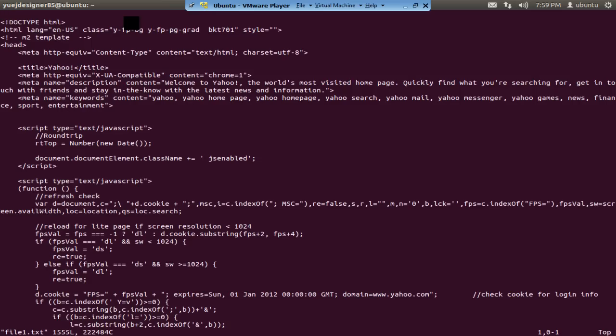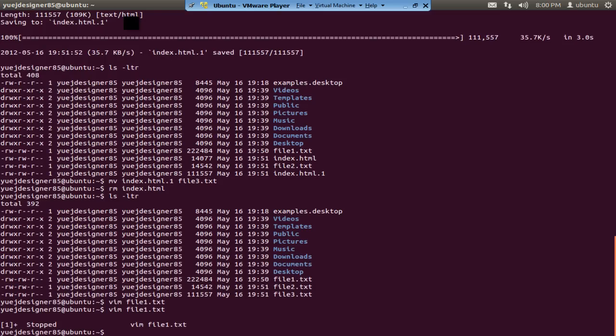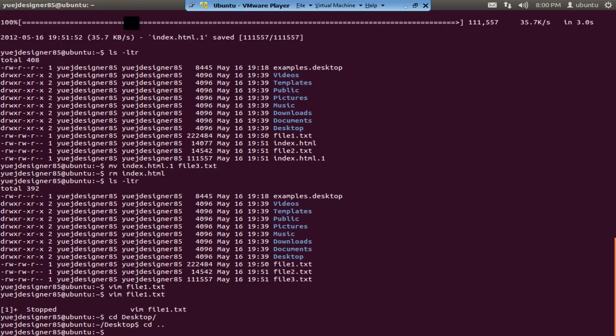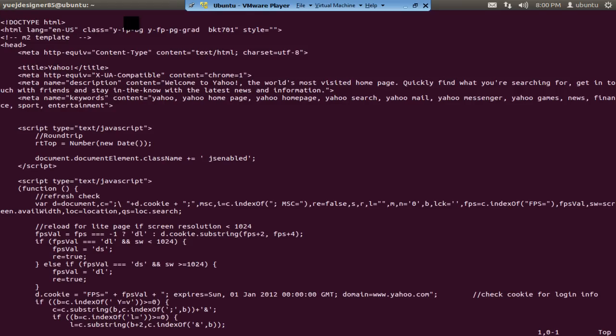Let's say you're editing a file and you need to look up another file. You can press Control+Z — that's not really a Vim command, it's more of a Unix command. Control+Z brings the process to the background, so you go back to the command line. When you're done and want to bring Vim back, type fg — that stands for foreground — and press Enter to bring the Vim process back.